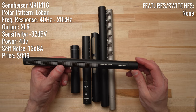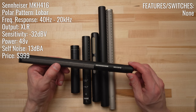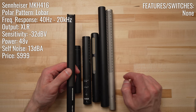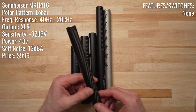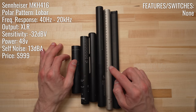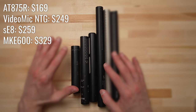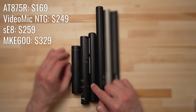The Sennheiser MKH 416 is the standard-bearer professional shotgun microphone. It has a sensitivity of minus 32 dB, a self-noise level of 13 dBA, and a frequency response of 40 Hz to 20 kHz — very closely matched to the Rode NTG3 in specifications. The big difference is the price: the MKH 416 goes for $999, compared to the NTG3 at $699 (or sometimes $600 on the open market). But if any of the other four sounded just as good or better in your opinion, you can save quite a bit of money, since all of them are under $500 — all the way down to potentially $150 for the AT875R.